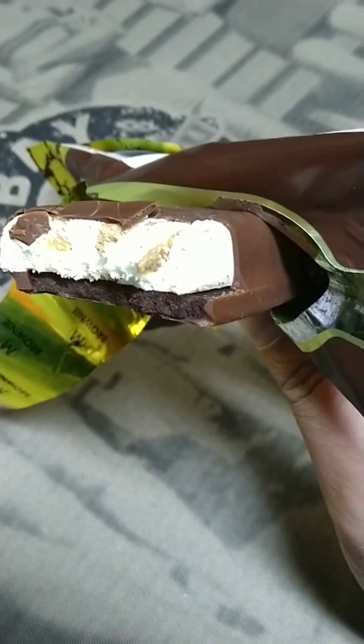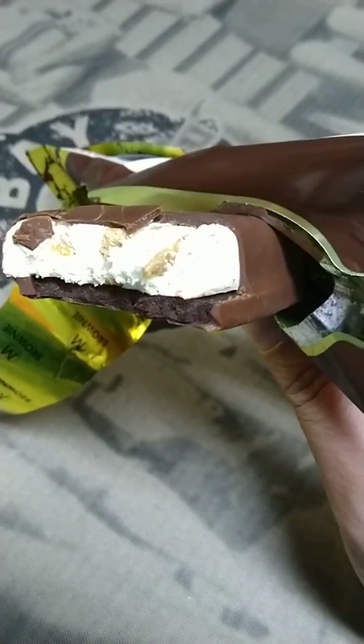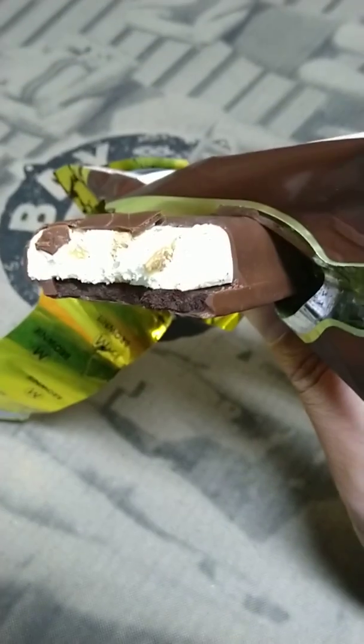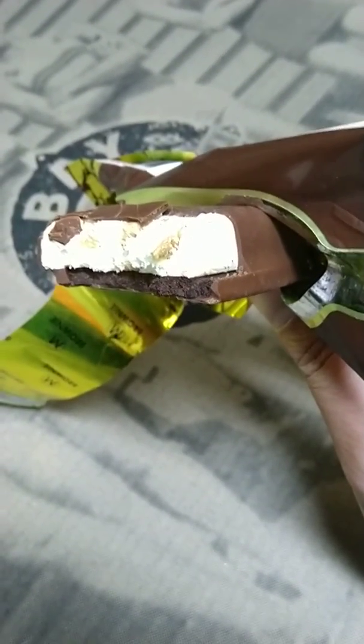Overall it seems all right. I wish the brownie piece was softer — it's a bit too hard for me to chew. I don't mind it, but I reckon the brownie content should be softer. That's all I have to say. Have a good one!